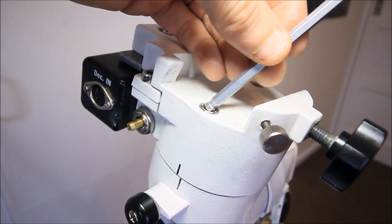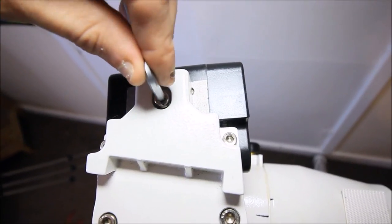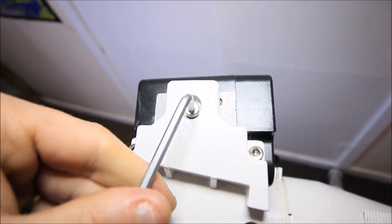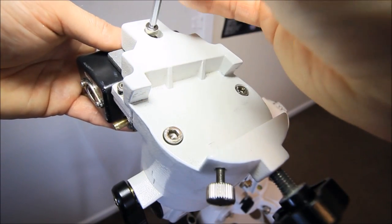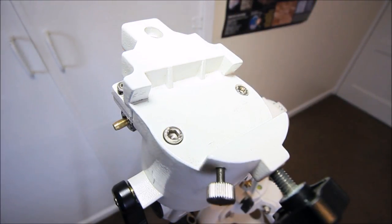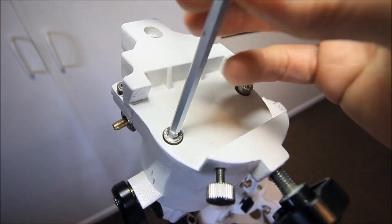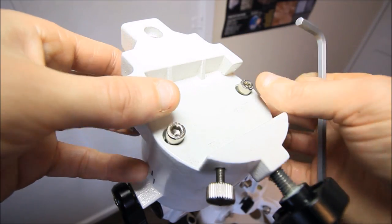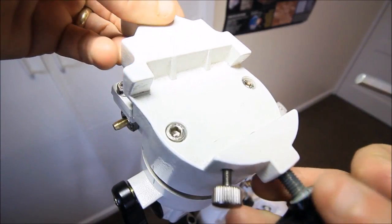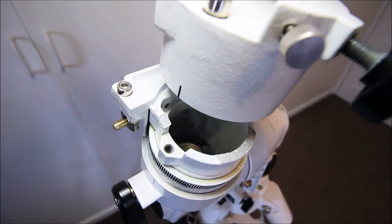At the declination axis, first use a 5mm allen key to crack these, then crack off the top screws. Using the 4mm, remove the mounting bracket from the motor drive — remove this allen bolt and the motor should come out, like so. You can now remove the top screws and remove the declination dovetail vixen saddle plate, like so. The saddle plate is removed.